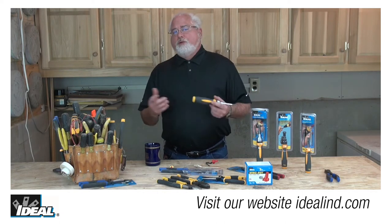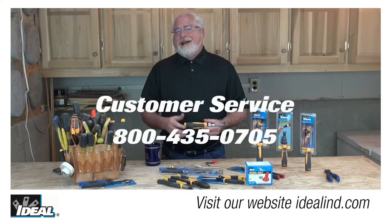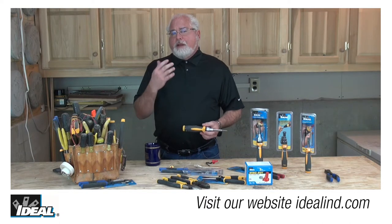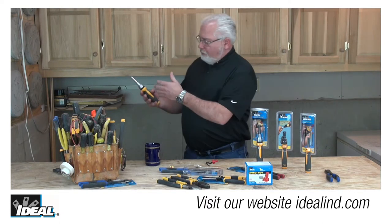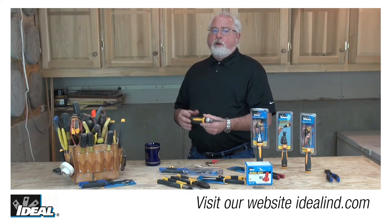If you'd like to learn more about the Twist-A-Nut family of screwdrivers from Ideal, visit our website or contact our customer service department and we'll find a way to get one of these in your hands. The screwdrivers have a grip that will fit all the way across the palm of your hand and allows the user to apply a lot of torque to those connections.